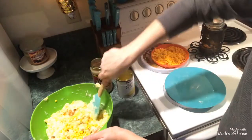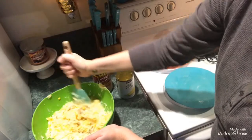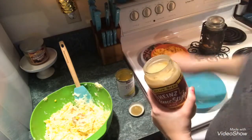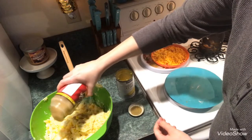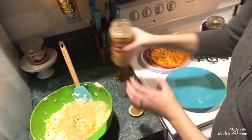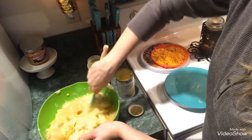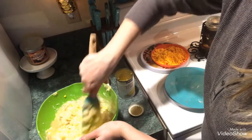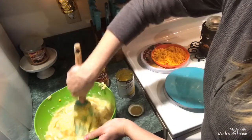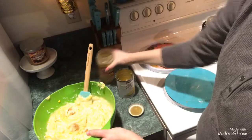My favorite turkey gravy to use is the Heinz Home Style turkey gravy — I've used it in other recipes and shown it in some of my other videos. I'm pouring in most of the jar, just not all of it. If you get the regular size jar, just pour the whole thing in, then stir it up really good. It's going to be a big gloopy-looking mess, but trust me, it tastes amazing.